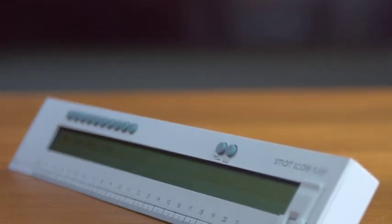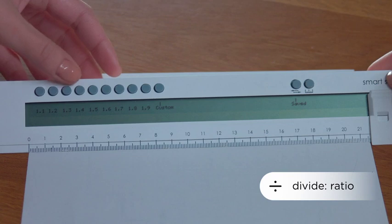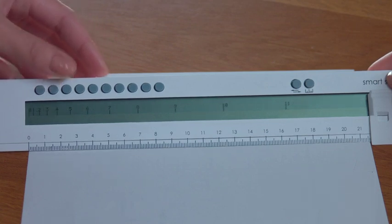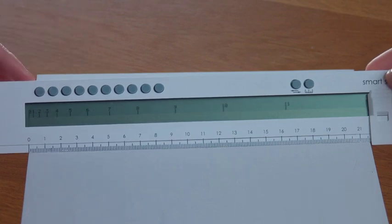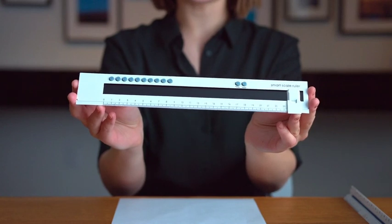How handy is that? If you're designing with specific proportions in mind, you can do the same with ratios. Let's say that ratio is 1.3 — you now have 12 spaces at a 1.3 ratio. If you work with drawings every day, the smart scale is an essential addition to your toolkit.